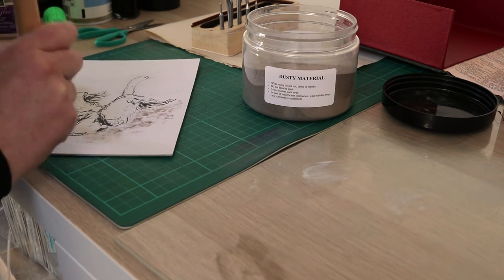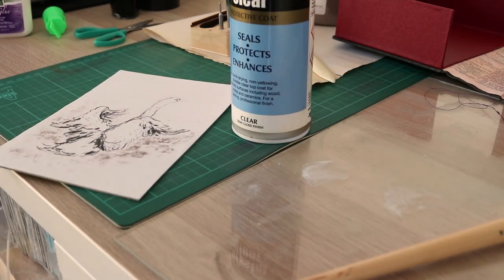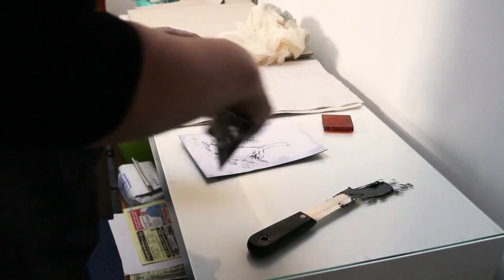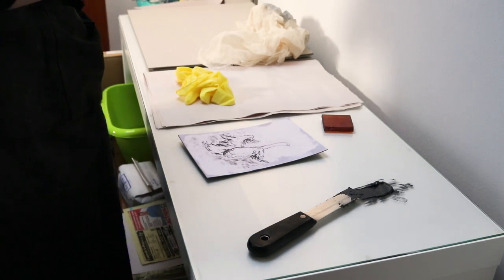When the glue was dry, I sprayed the front and back of my cardboard plate with crystal clear sealant to protect it from the ink and water used in the printing process. I deliberately oversprayed some spots so that the sealant would pull and create more texture on the plate.